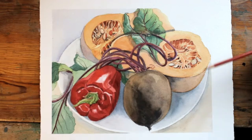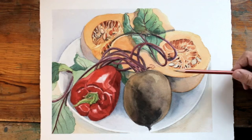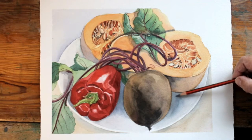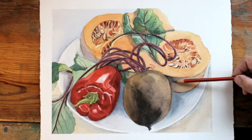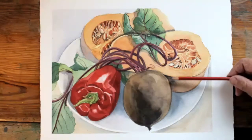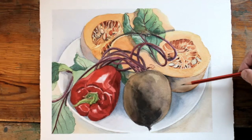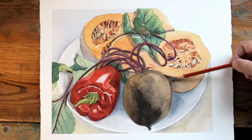In order to make the things look more three-dimensional and situated on a plate, it was necessary to develop these shadows. The shadow on the sweet butternut squash against the beetroot — I wet the dry paint underneath with just clean water and then dropped in a purpley grey-blue to create this tonal shadow.